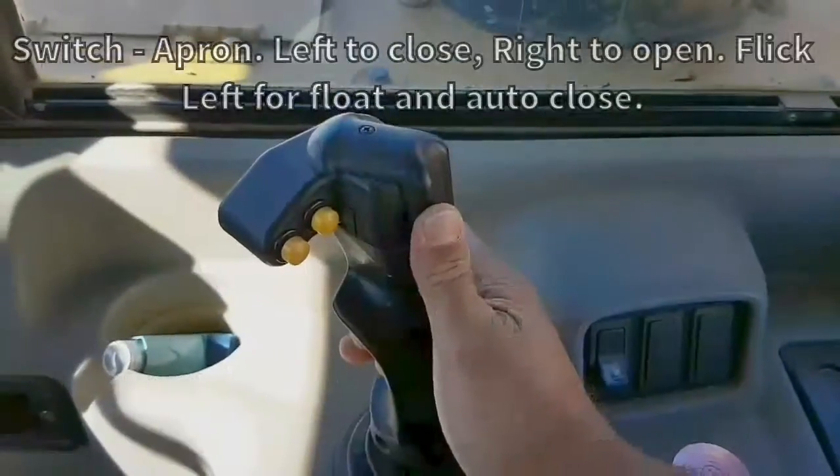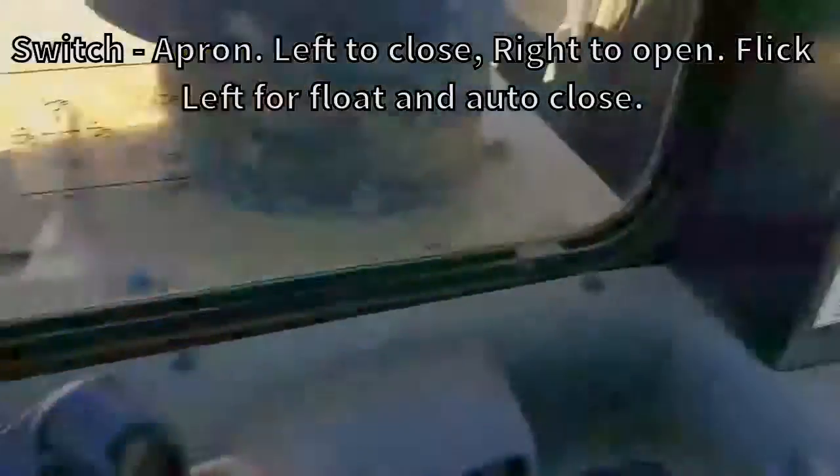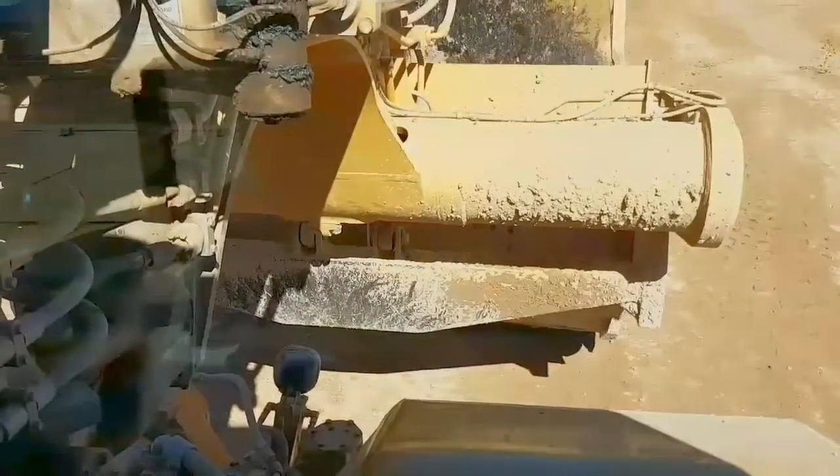This is your apron here. Left to close, right to open — I'll just show you now. Open up, and close it down. If you lift it all the way up, you can actually see your cutting edge in there.